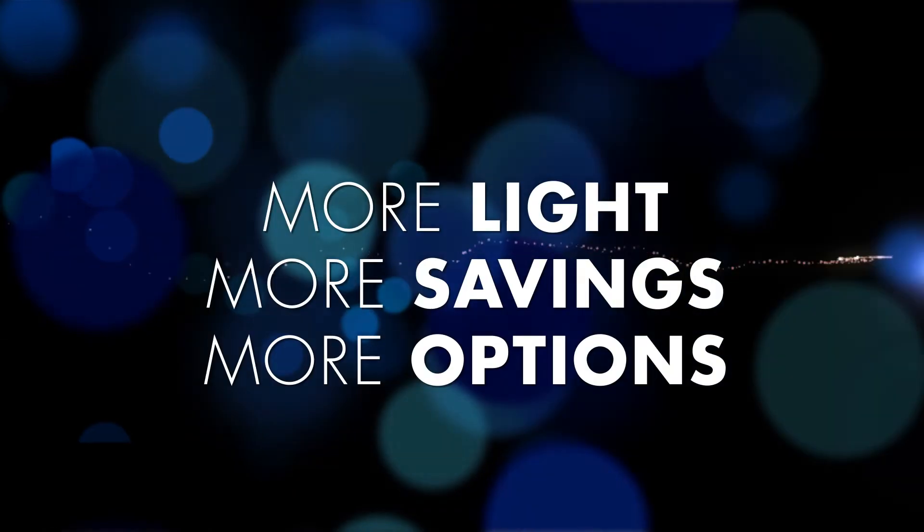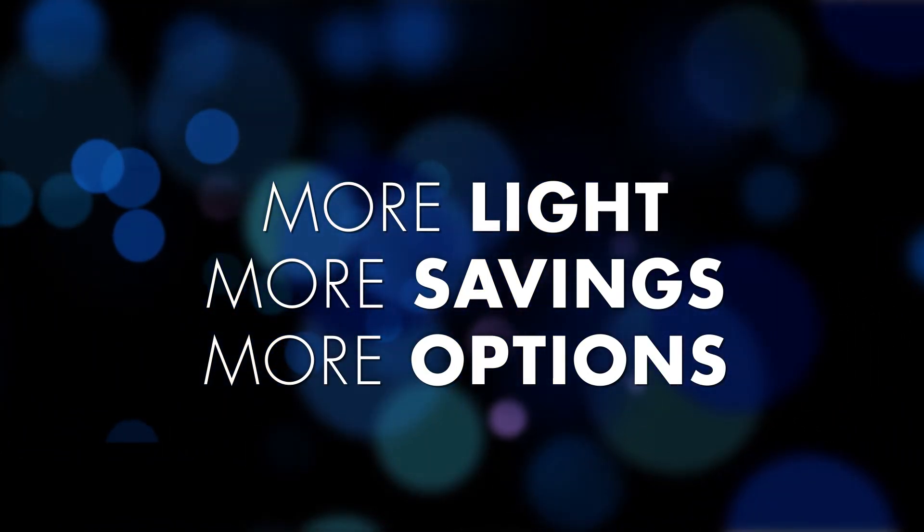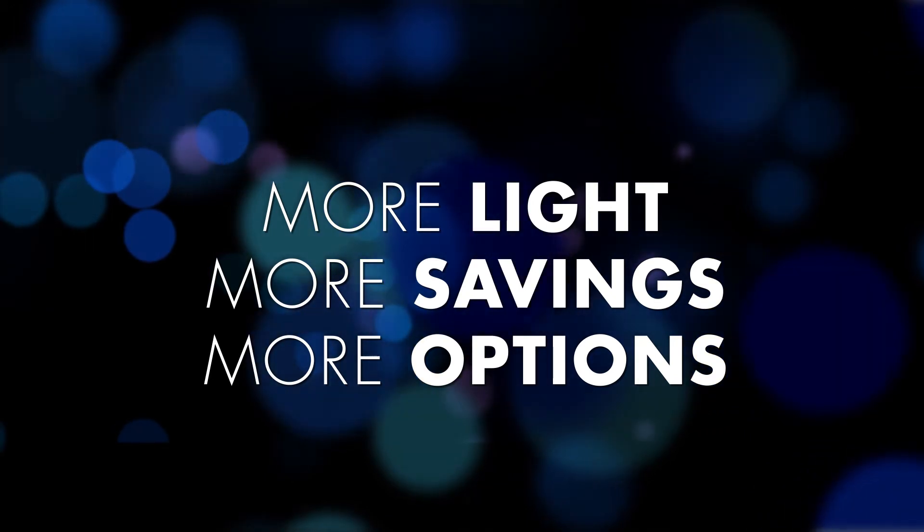TCP Elite MR16 delivers more light, more savings, and more options. It is the perfect LED solution for your 50-watt MR16 replacement need.